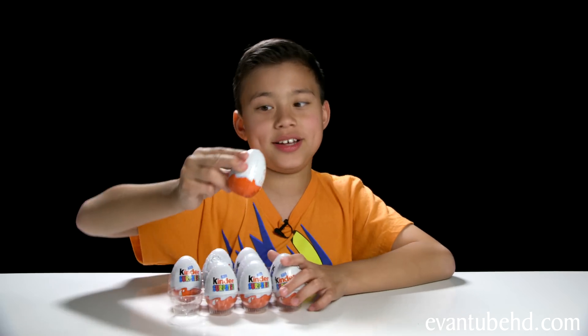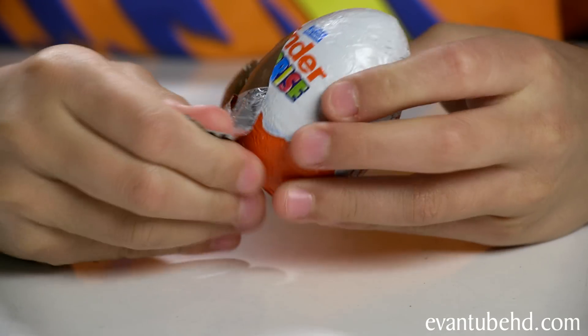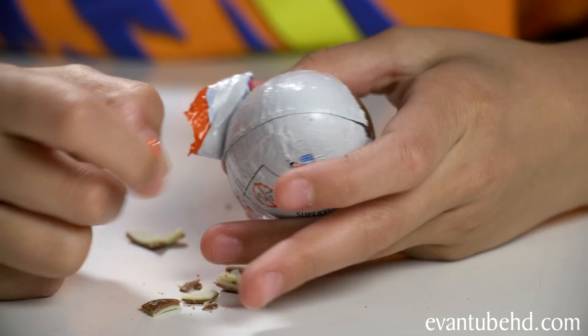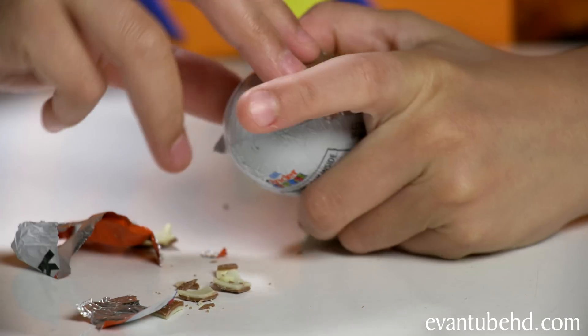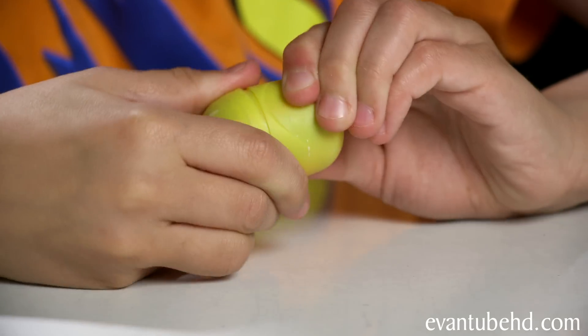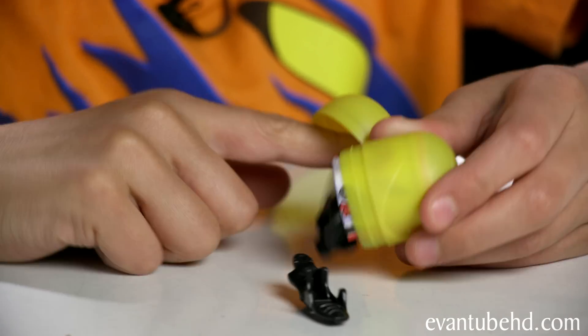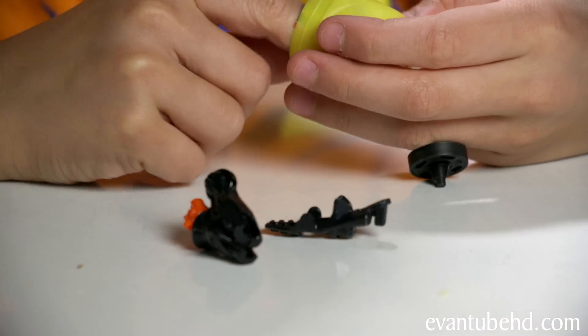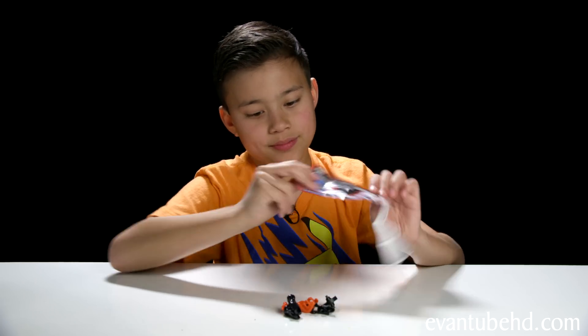So let's get number one. Okay, let's peel it open. Oh, it's already coming out. You know how bad I want to eat this, but it's so stale. Shouldn't have eaten this a long time ago. Let's see what's inside. We got — whoa, what is this? It looks like a vehicle, like a motorcycle, I think. It's a Sprinty, so let's build it.